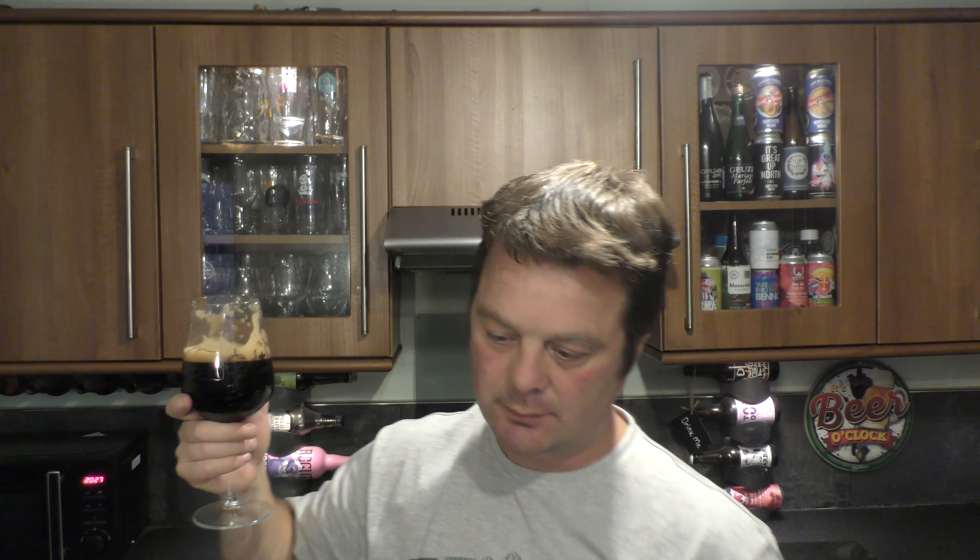Cheers, everybody. Wow — that is a really, really bitter beer. Really roasty and toasty. You can feel the bitterness on your tongue. Loads of coffee addition — real coffee bean addition on the palate. You can really taste that coffee; it's like chewing a coffee bean. Lots of roasted malt as well — chocolate, coffee, caramel flavours coming through. A touch of vanilla, a touch of toasted coconut.